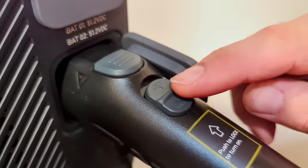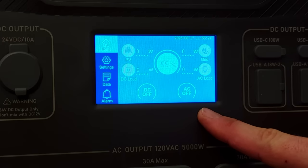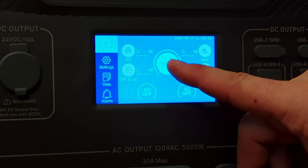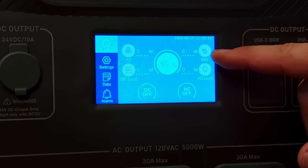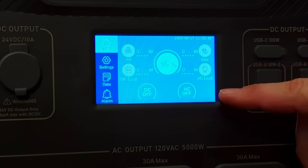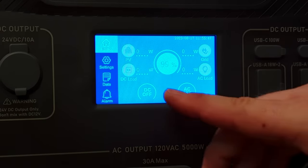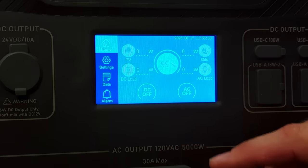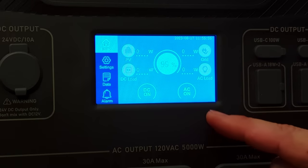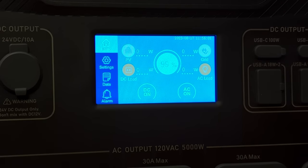There's also a big touchscreen interface. In the middle is the battery state of charge with a bunch of battery parameters. Top right shows the grid wattage input — if charging from the grid it would show there. Then the AC load showing how much power is going to the AC outputs, the PV inputs, and the DC load. From here you can turn the inverter and DC outputs on and off.